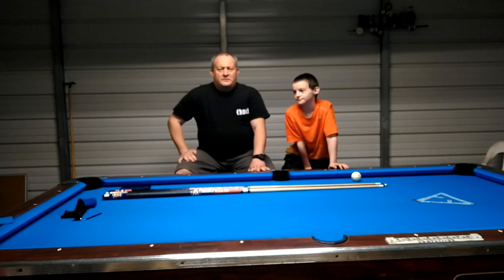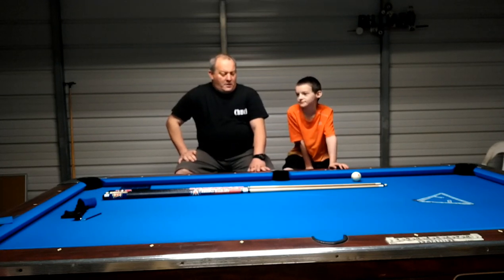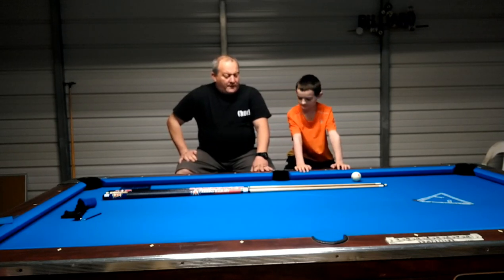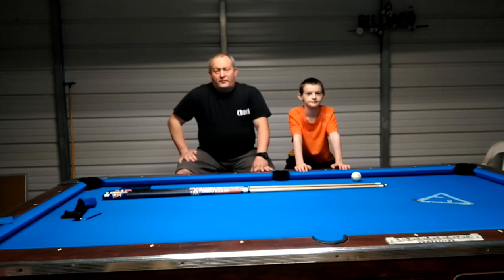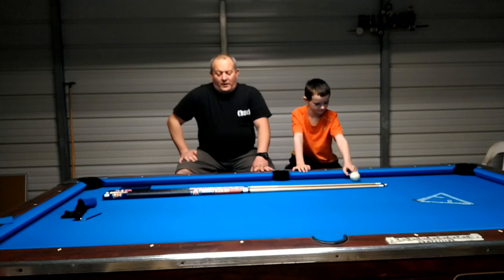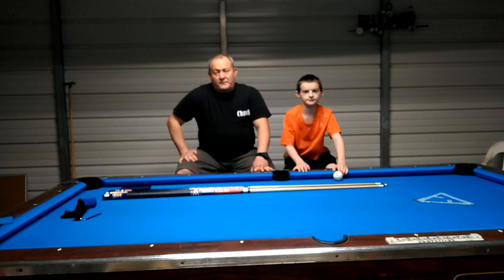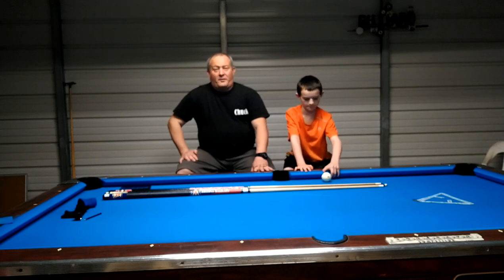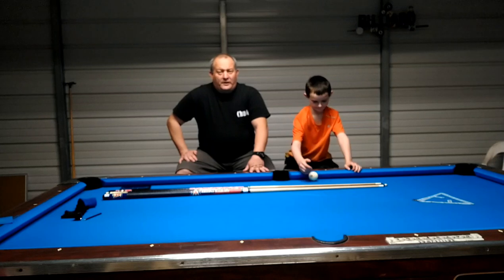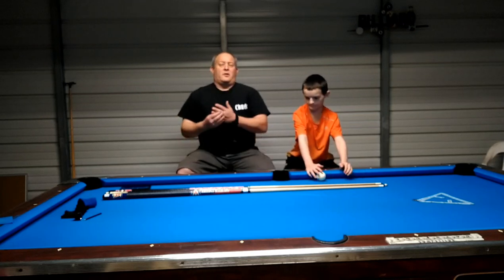Hey guys, I'm Chuck. I'm back here at Biggers doing another review for you. I've got a Pro Leather Tip, a Predator Victory Soft, and a Kamui Clear Soft Black. I'm not sponsored by any of these tips or products — I'm just reviewing and giving you my personal opinion on all three of them.